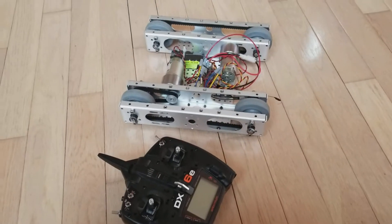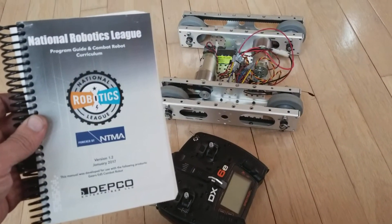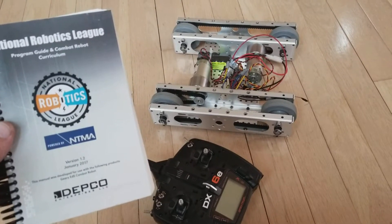Hi. Today we're playing with the Depco base robot kit that is commonly used in some BattleBot competitions.